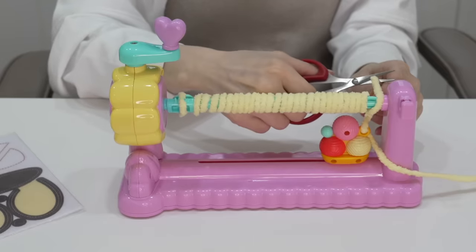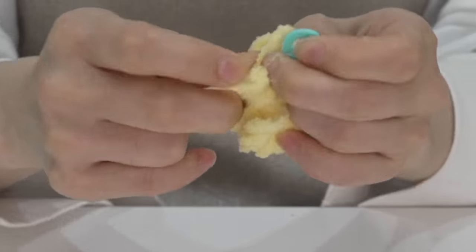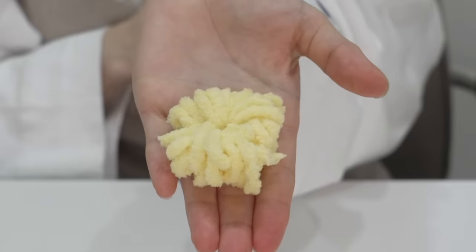Next, we're going to get some yarn, pull it through and into this ring, and wrap it around on the edge. And now all you have to do is turn this handle. Steady. Cut it off with scissors and carefully take it out and slide it off. And with the extra yarn, I'm going to slide it in through the rubber bands and tie it together.